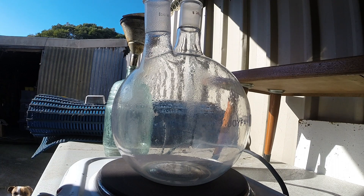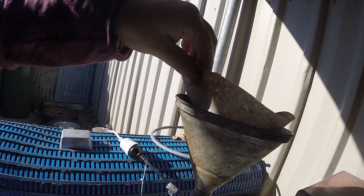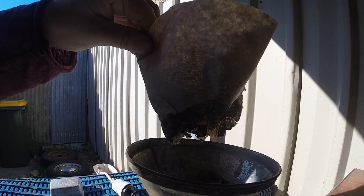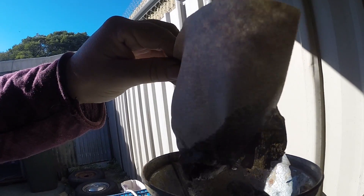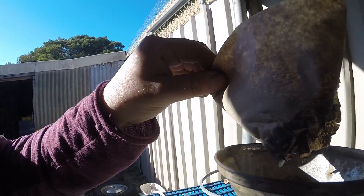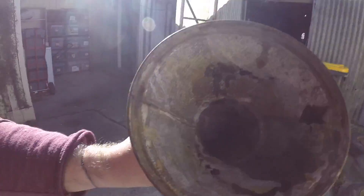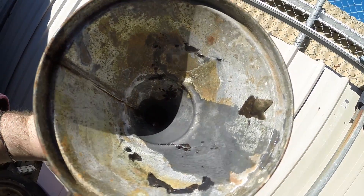Okay, it's our first batch. I'll show you what it just did to this filter. It's definitely having an acidic effect on the metal funnel as well. Look at that — it's nice and clean.